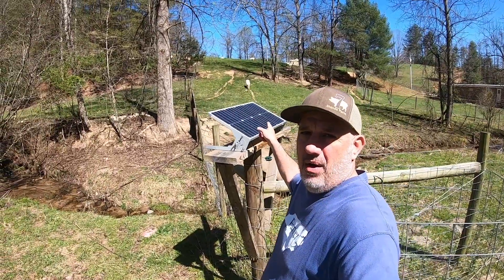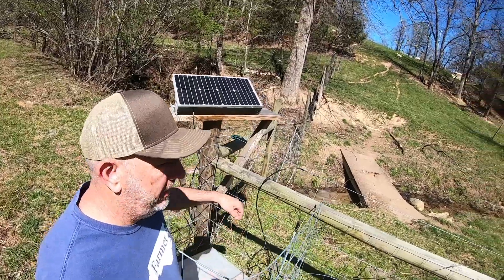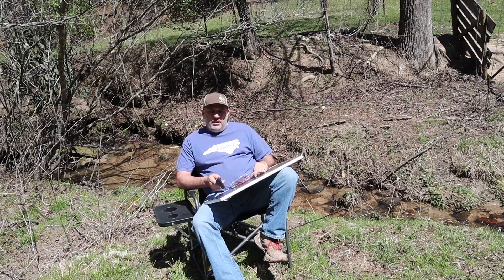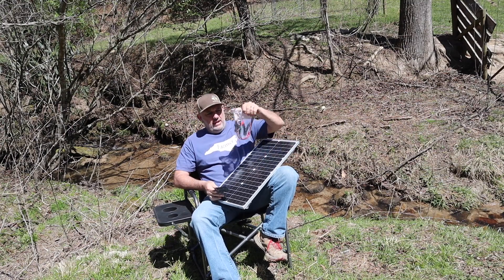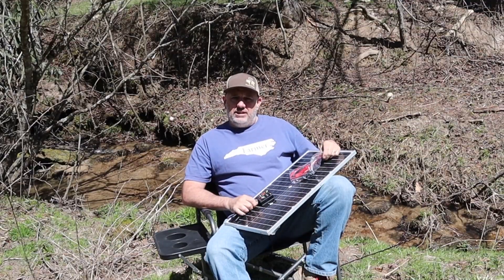We'll catch those rays with our new solar panel so that we can charge our fence charger and make our fence work. So today we're going to put up a new solar panel. When you're finished you'll know how to set up your solar panel, use your charge controller, and hook up your battery for your fence charger. You'll know what all these pieces do.